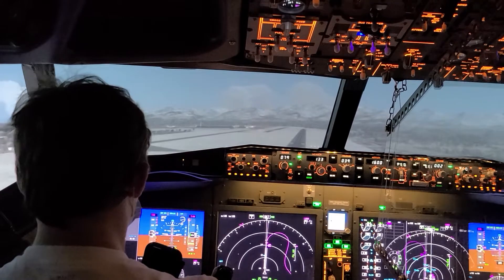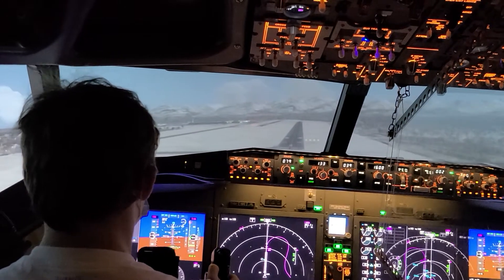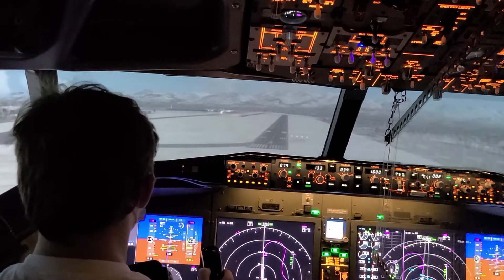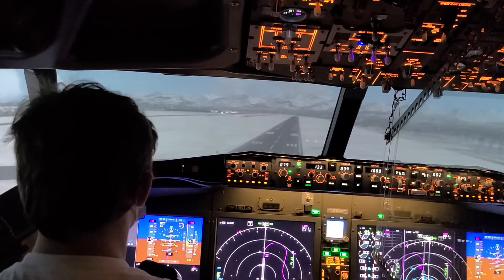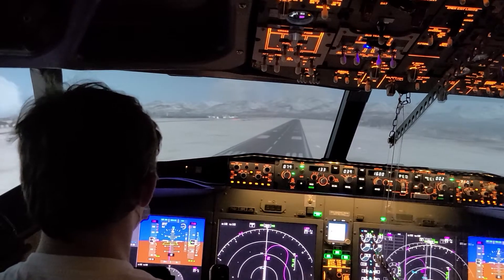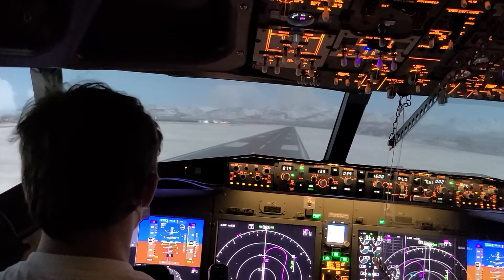Start pushing forward just a bit. 200. Now it's back to the left. 100. 50. 40. 20.